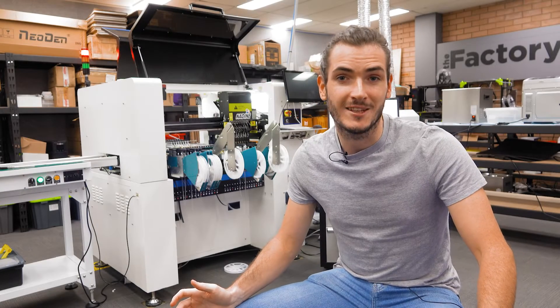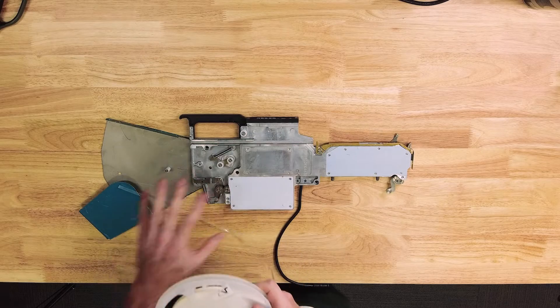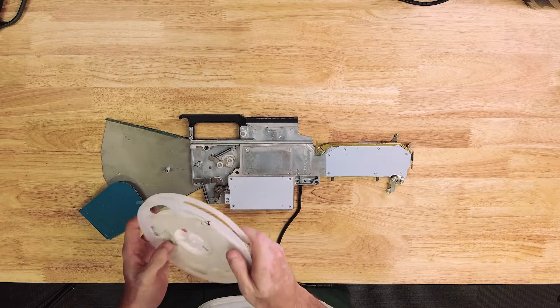The Factory is a new weekly segment where we explore the ins and outs of electronics assembly and share what we learn along the way. We'll start with the 8mm feeder. I have my 8mm roll here.